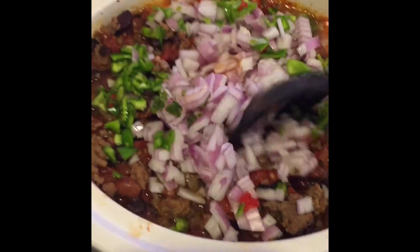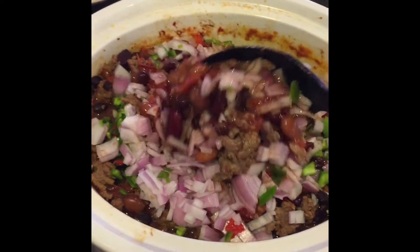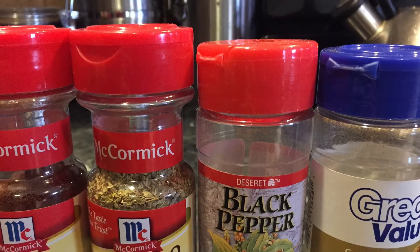I made that bowl in pottery class. Now just stir everything in together, and you're ready to put the seasonings in. Here is chili powder, oregano, black pepper, and cumin.